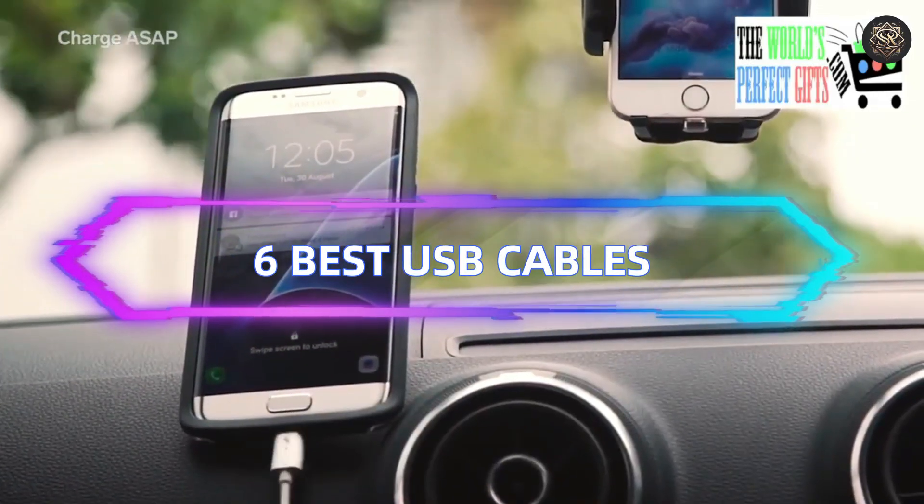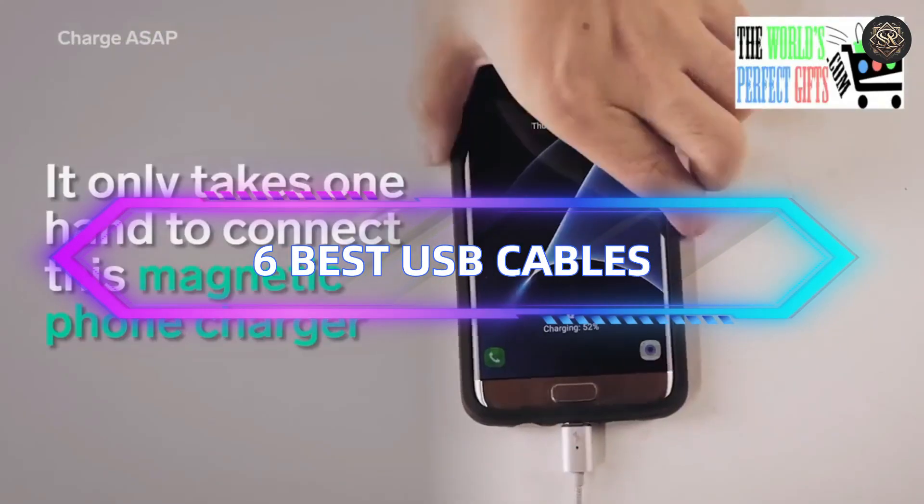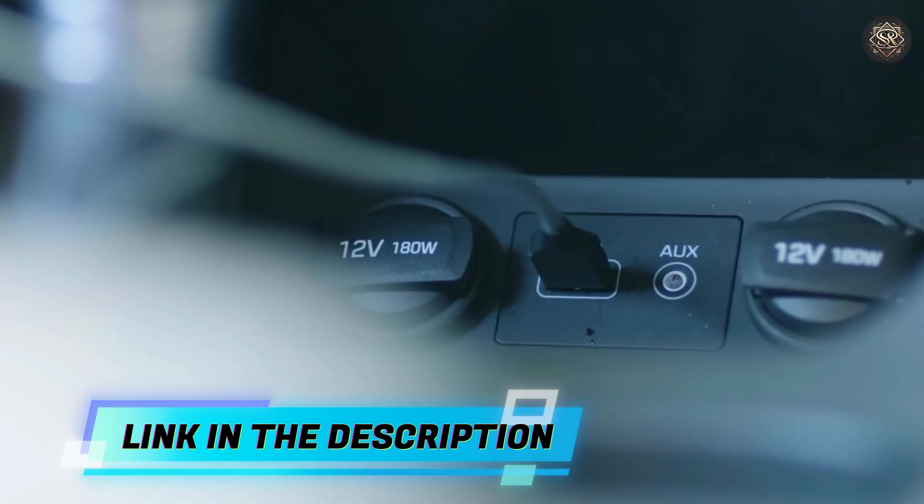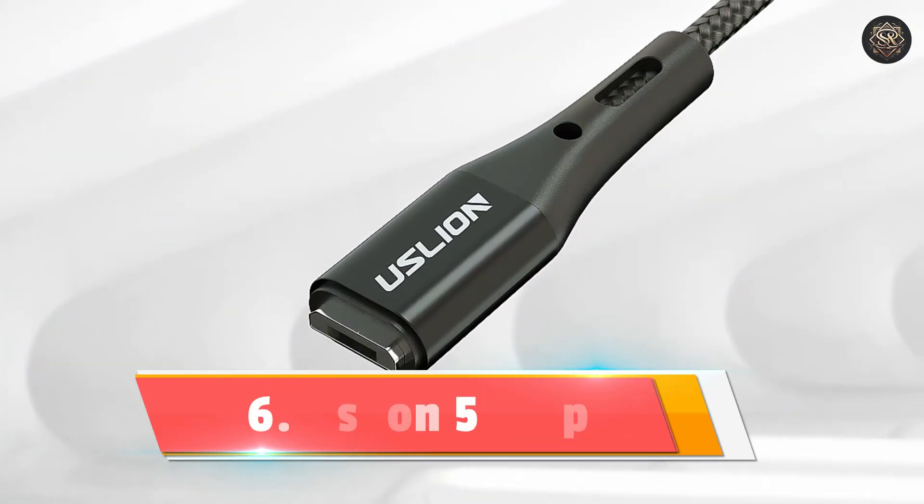Welcome to our review of the 6 best USB cables available on AliExpress. Links to all products are mentioned in the description below. Let's get started at number 6.